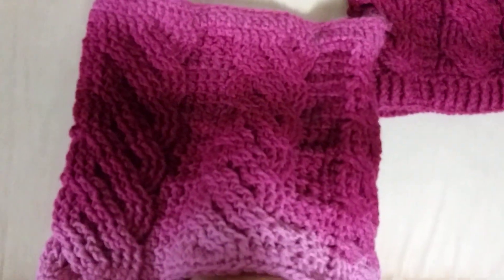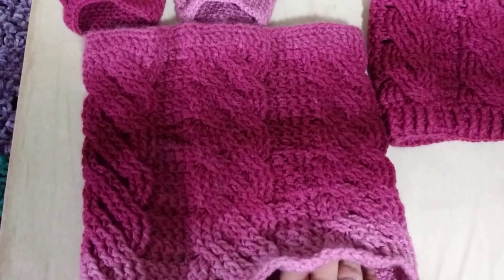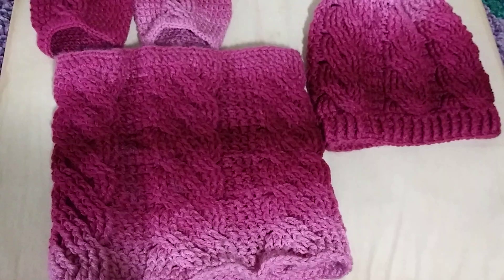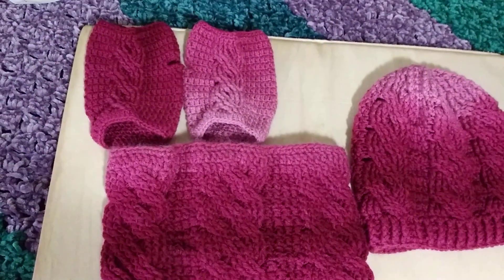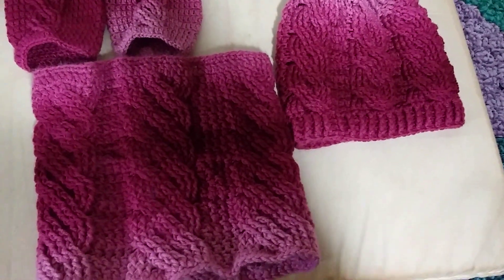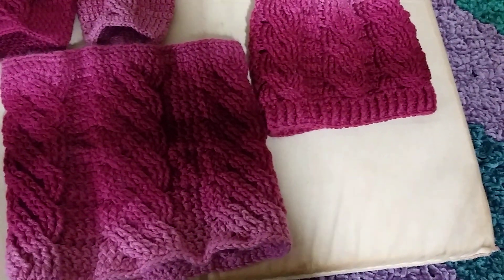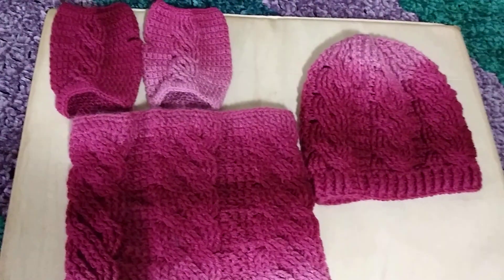This is all made with the Red Heart Super Saver Ombre Anemone yarn. And all of these are with my own pattern — I did math, mapped, and made these.